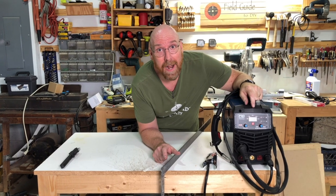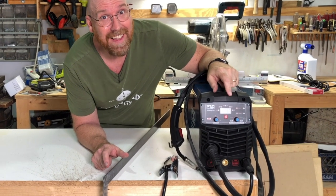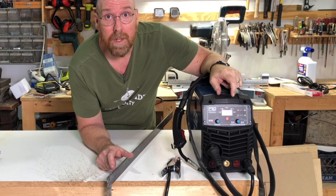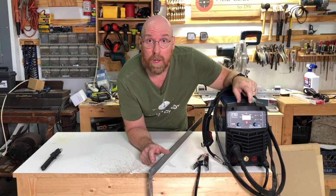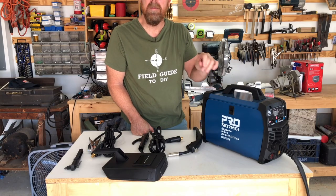So obviously I've got some practice to do, but with the ProStormer 3-in-1 electrical welding machine, I think I've got the tool to get me into this hobby. So if you're looking for an electrical welding machine, check out the ProStormer 3-in-1 — I think you'll be glad you did. For more product reviews and recommendations, click the image on your screen now.